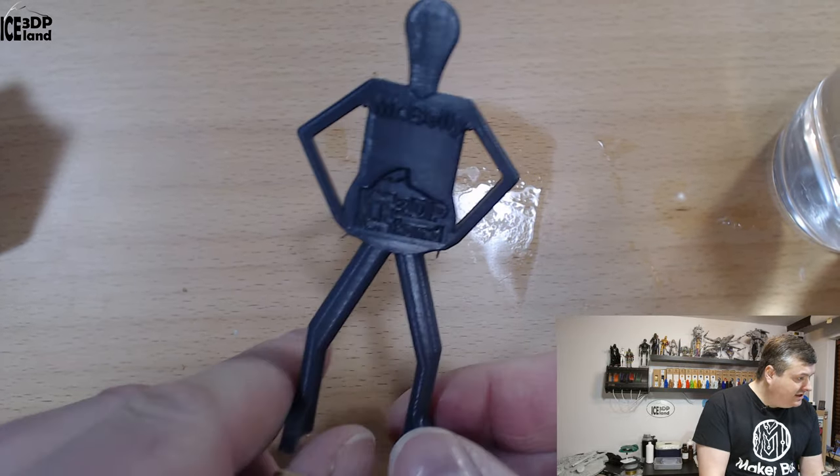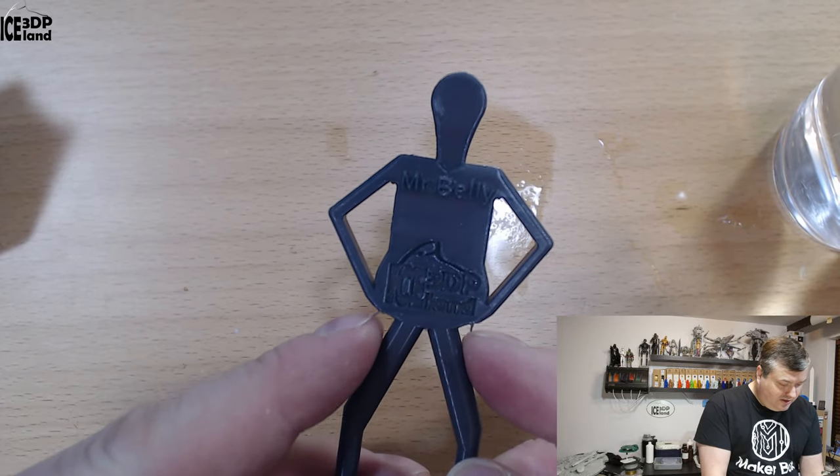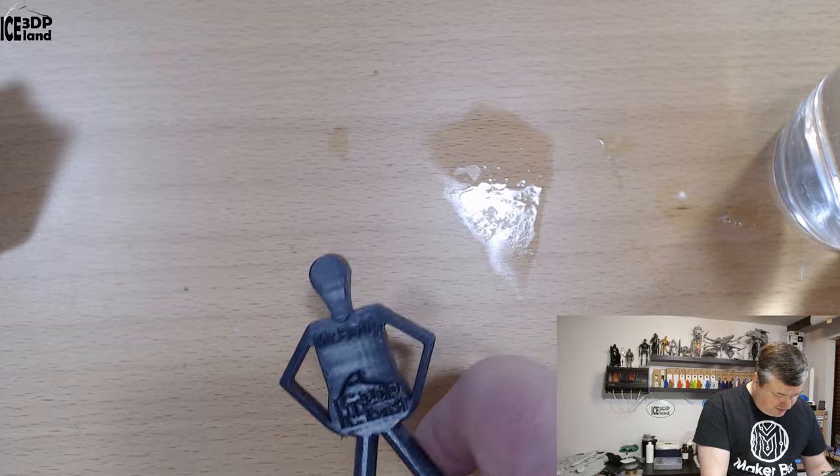Here's Mr. Belly and that came out great. Normally I get a little bit of drooping here and there, which is normal — it's a quite steep overhang — but otherwise it looks really nice.